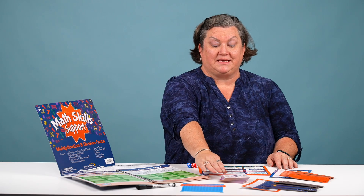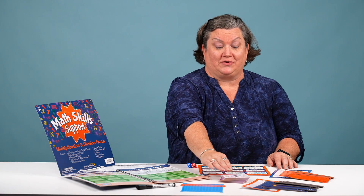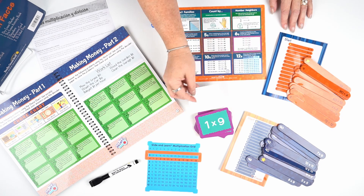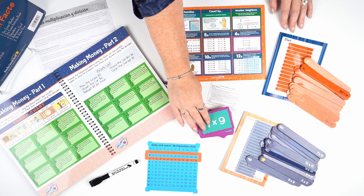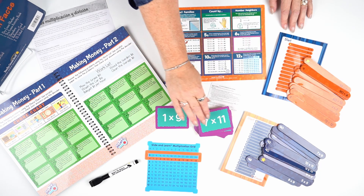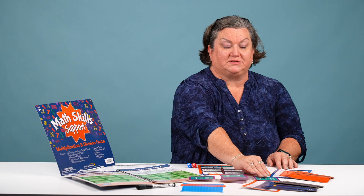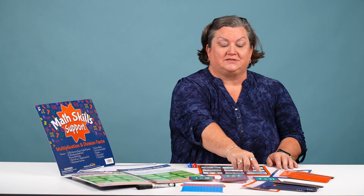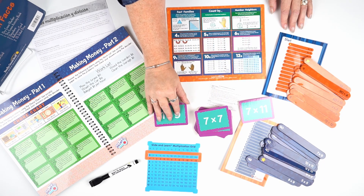Another game in this kit is Turn and Earn. The instructions for playing the game are on the back of the card. One student pulls a card — one times nine is nine. Another student pulls a card — seven times eleven is seventy-seven. The person with the highest value, or lowest value depending on how you play, gets to keep the card.